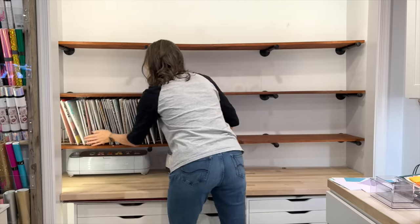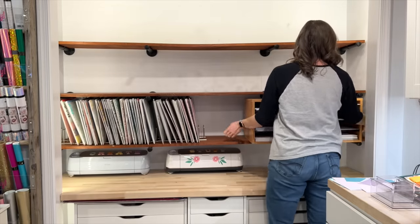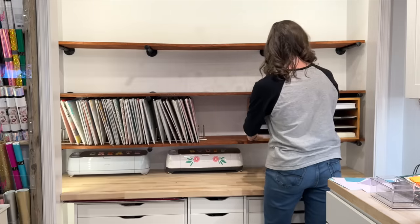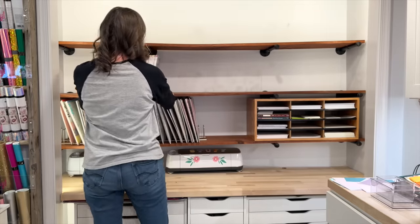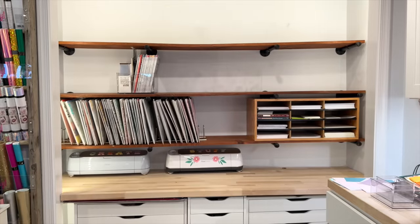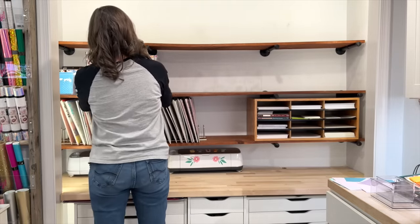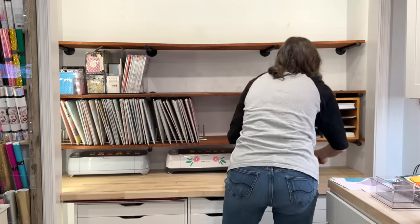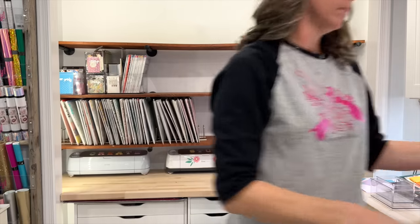I keep my 12 by 12 paper in these plastic sleeves, and then I use pot lid holders to hold them in a vertical position — it just allows me to see them a little bit better. I'm creating a small zone over here on the right. I plan to put my current printer and my new printer in that corner area, so why not have all my printer paper in that area as well? You can zone even in small places. I'm moving my paper pads, my six by six, all my smaller paper pads over to where the other 12 by 12 paper is, so now I have a paper zone with collage pieces as well.